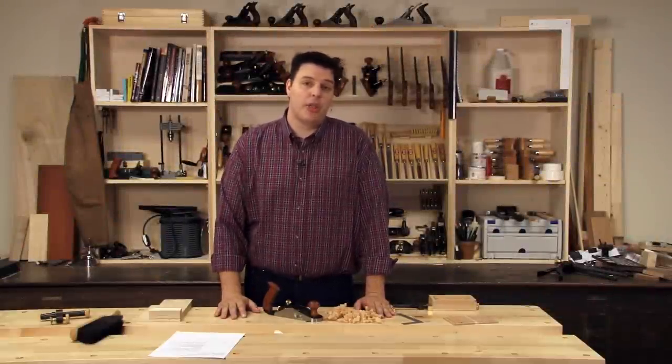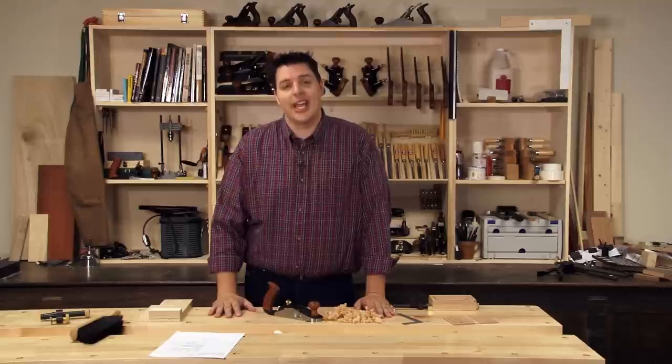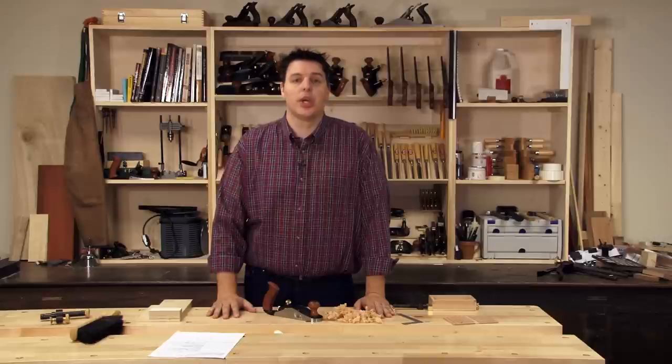Hi, I'm Vic Teslin. Sometimes when you're woodworking you end up working on some small components. When you're working on small things, it's always good to have tools that are scaled to that size, just to make it a little easier to handle the tool on the piece that you're working on.